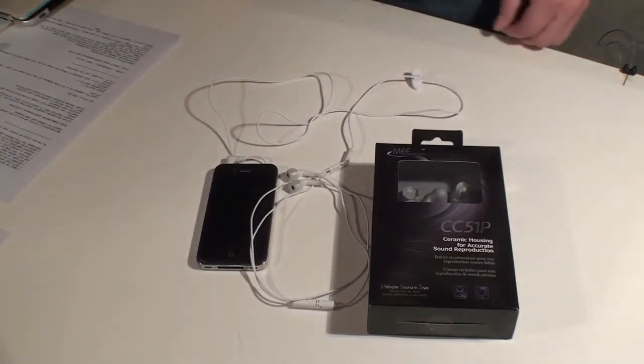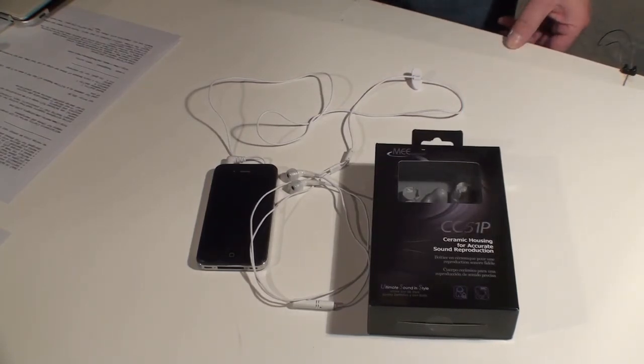This device costs $89.99 retail. The question is, is it worth that much for a pair of headphones for your smartphone?